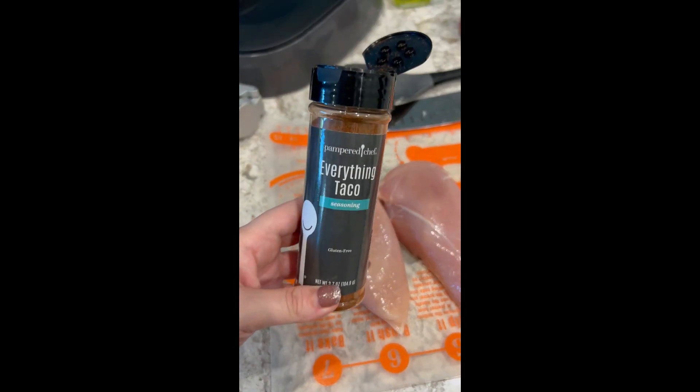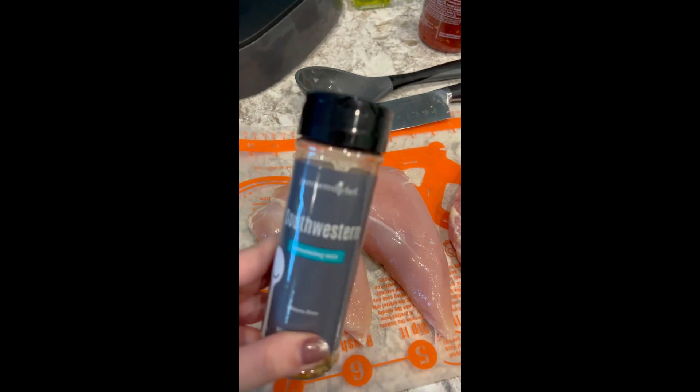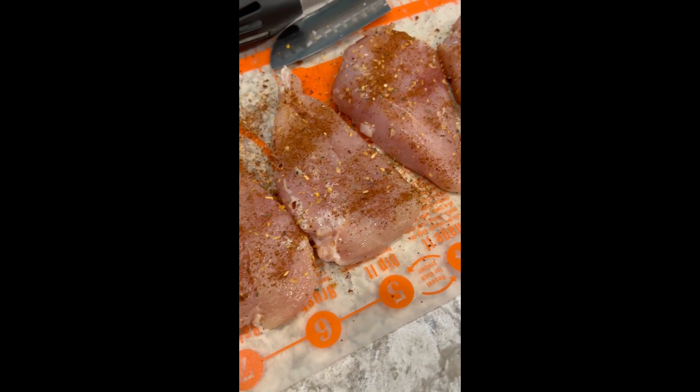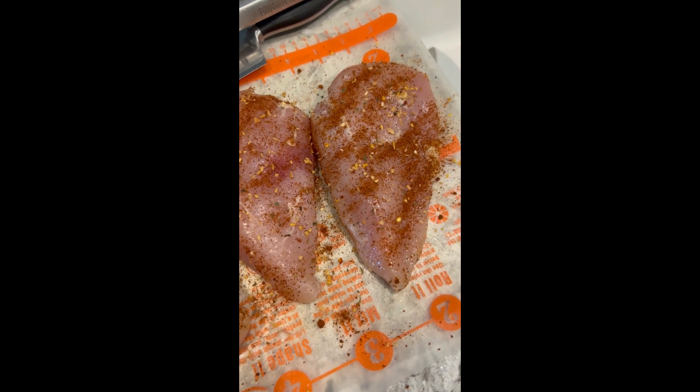I'm seasoning my chicken breast with both everything taco seasoning and southwest seasoning. The chicken is all seasoned — I have four large chicken breasts ready to go in the multi-cooker.